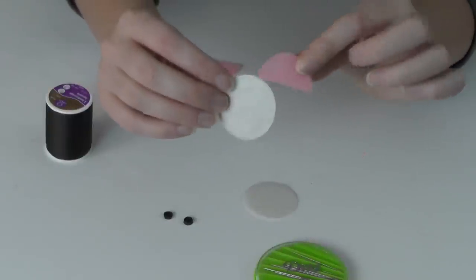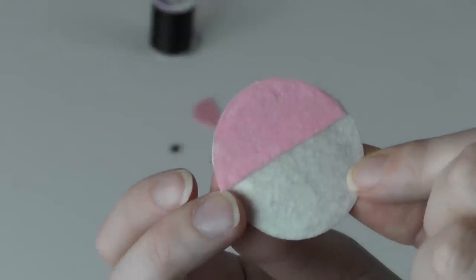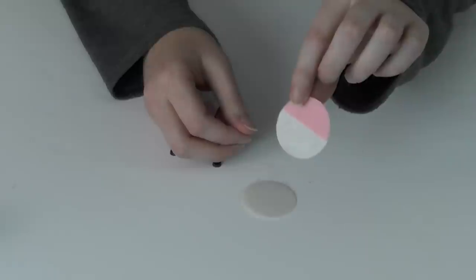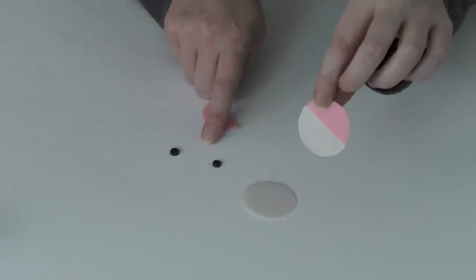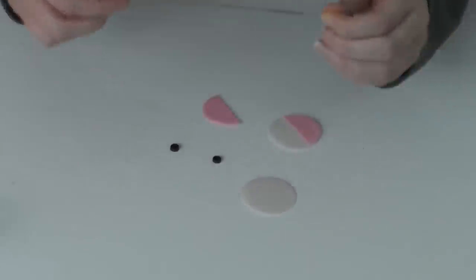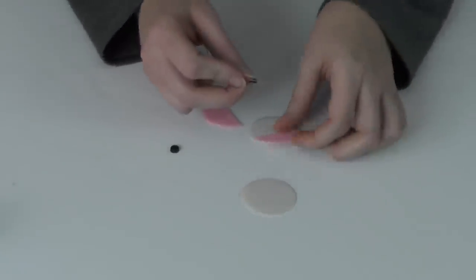Go ahead and glue the two felt pieces together. Now we're going to glue our two black button eyes on. I've already threaded my needle, so now I'm just going to attach the eyeballs.